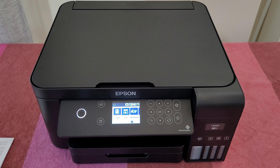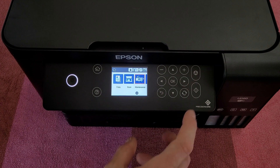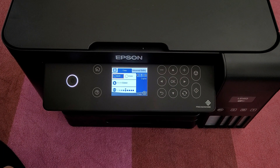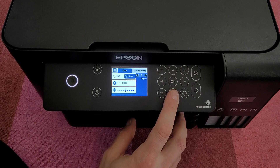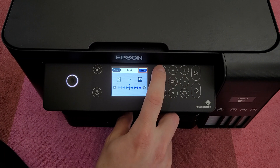Let's start. At the menu we've got copy, scan, maintain, and settings. In the copy section, you can choose black and white or color, one seat, and here you can adjust with the positive and negative.